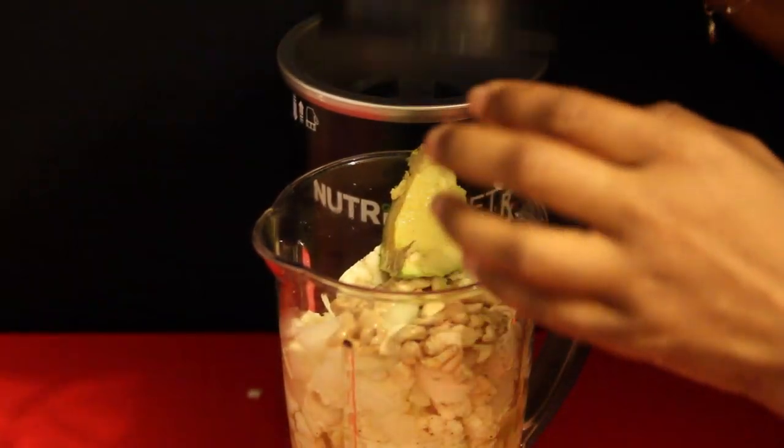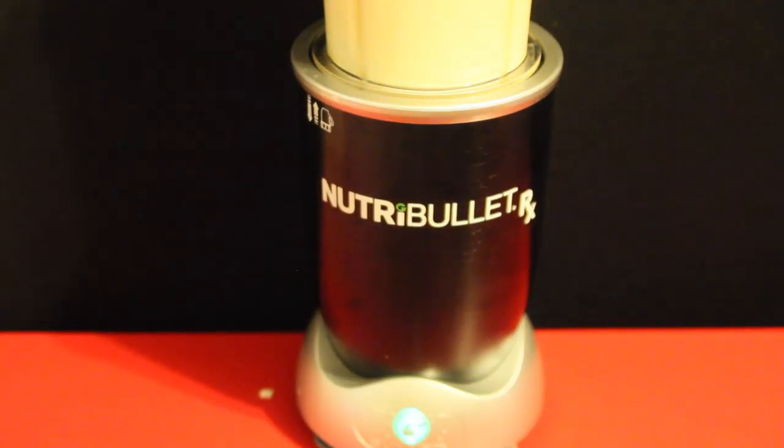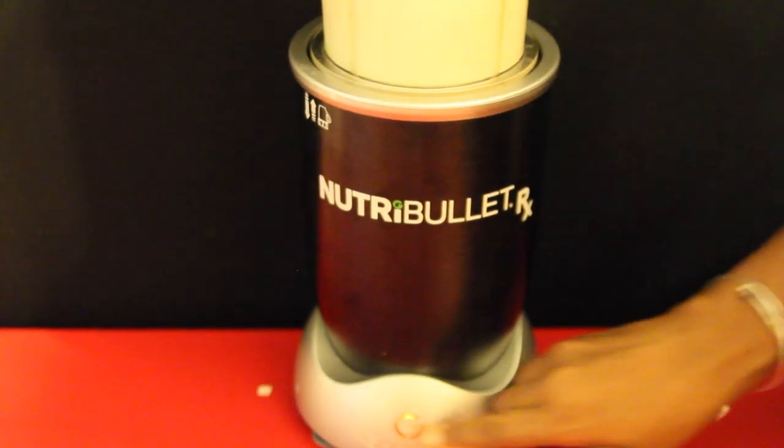Make sure you put the lid on properly. You're going to put this on the base and then press the button and it will make it go from green to red.